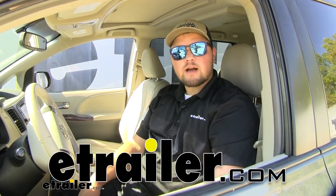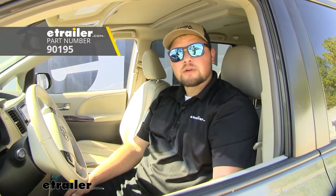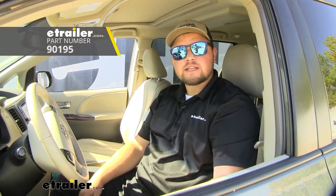Hello everyone, Clayton here at E-Trailer.com. Today we'll be taking a look at and I'll show you how to install the Takantia P3 proportional brake controller for 1-4 axles on our 2014 Toyota Sienna.